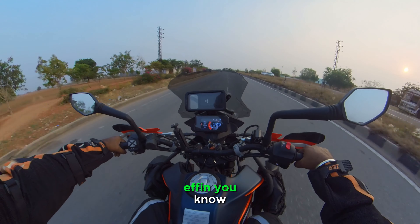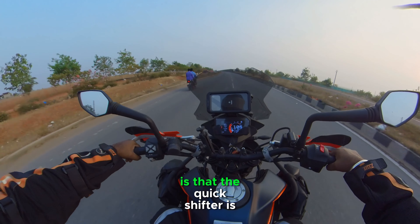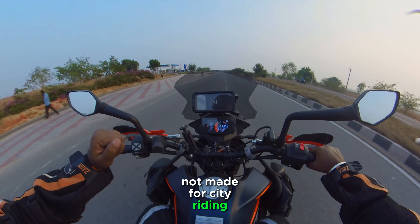What everybody needs to understand is that the quick shifter is not made for city riding.